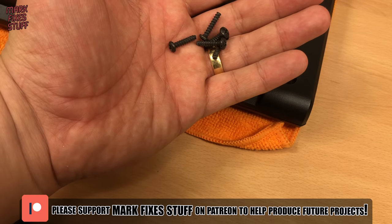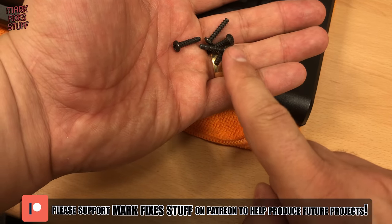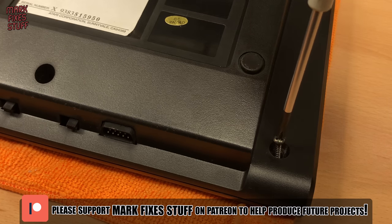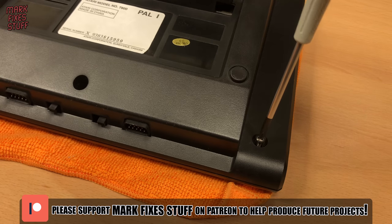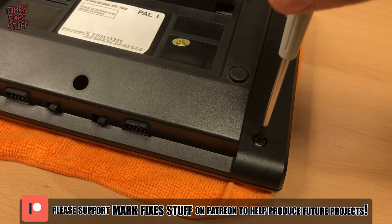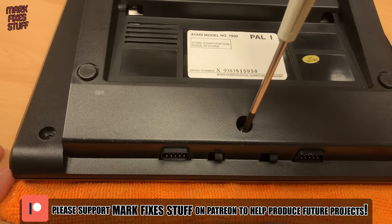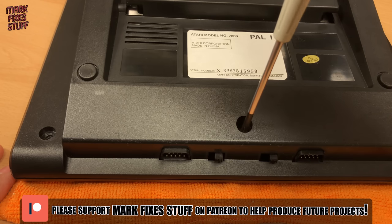I hope you're enjoying this video. Mark Fixes Stuff is driven by its patrons and without them I couldn't make the content that I do. If you'd like to become a patron and get ad-free access to videos and behind-the-scenes posts, please visit patreon.com/markfixesstuff. Every pledge helps me to create more videos.